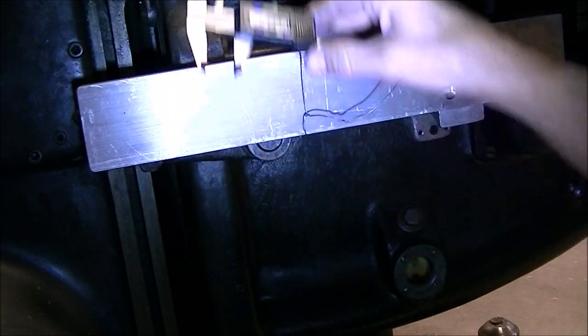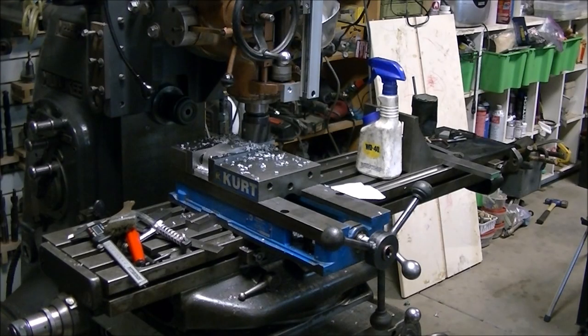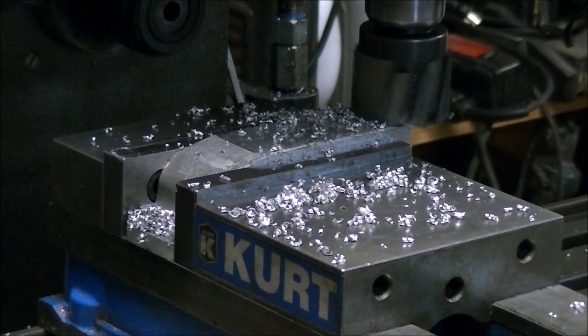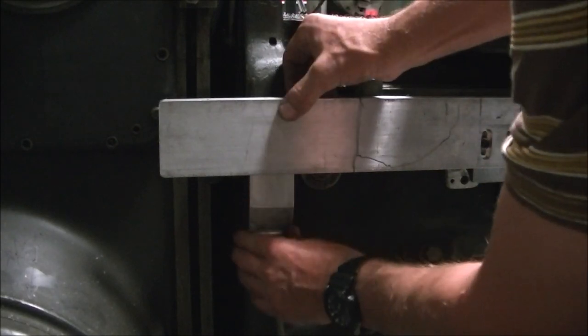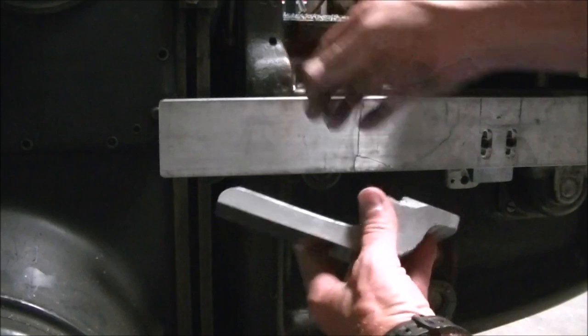So then I had to decide how thick to make the other mounting bracket. I just measured the thickness of the bracket, the thickness of the plate that held the scale, and then the distance behind it and was able to get it to slide right in there like it belonged. Almost like I knew what I was doing there.